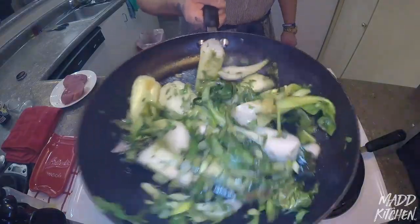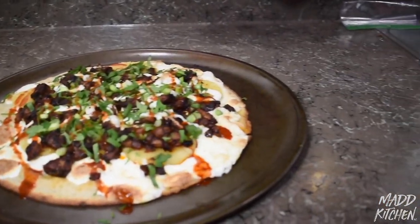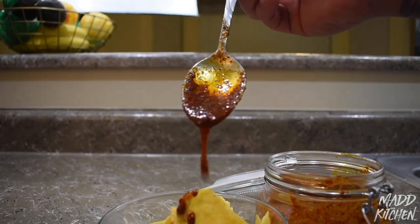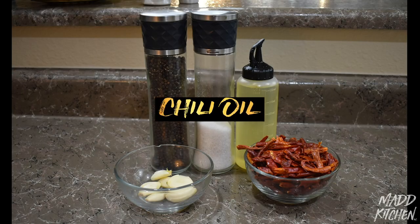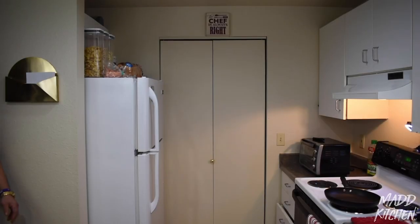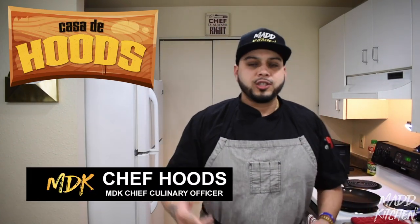Hey guys, hey everybody welcome back. I am Chef Hoods. Welcome to the Casa de Hoods cooking show. Today we're going to do something really nice that I love. I love spicy food. We're going to do a chili oil.